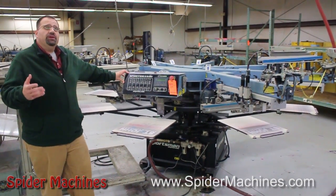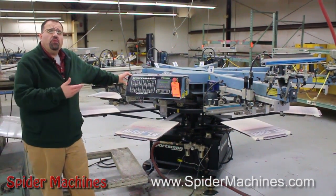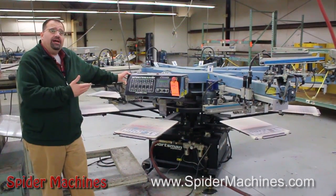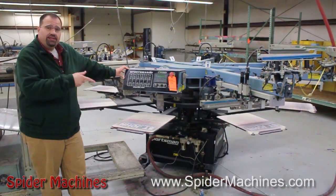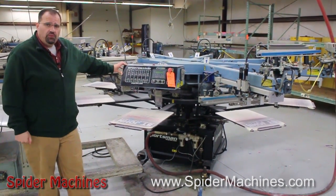I'm Robert Barnes from Spider Machines. We were contacted by an auction company to evaluate all this M&R equipment. Behind me is an M&R Sportsman six color eight station. It's a servo index AC head with squeegee and flood bar clamps.